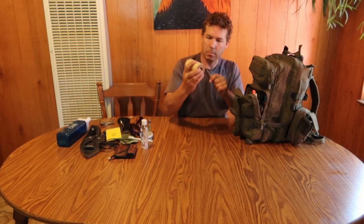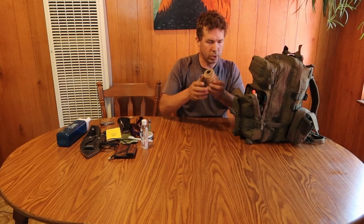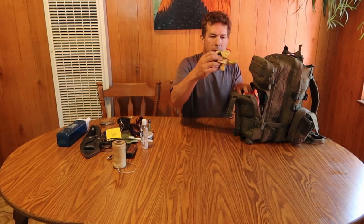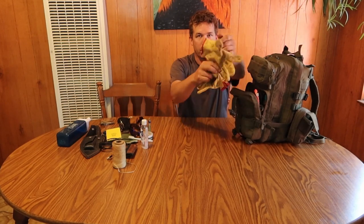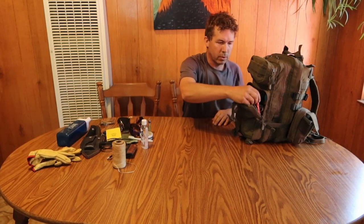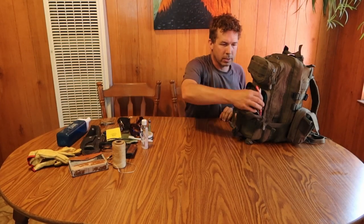Moving to this next pouch, I've got some artificial sinew — it's good for making snares or just general tying things up. I really love that stuff. I've got a pair of leather gloves — I've used these a good bit already, so obviously they're handy. A good pair of leather gloves. I've also got my Bible — I like to have something to read and you've got to keep the faith.